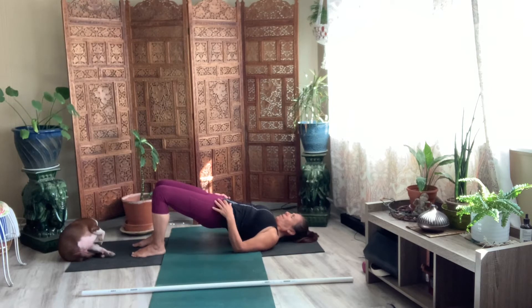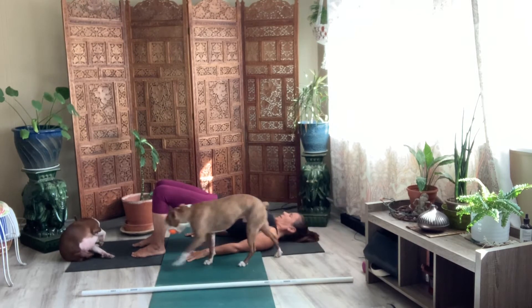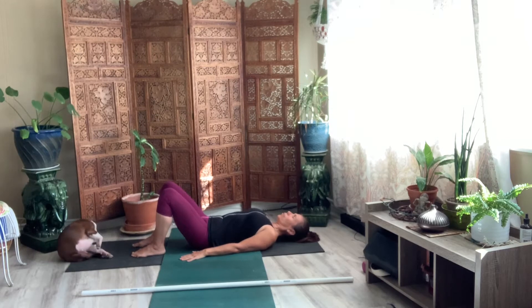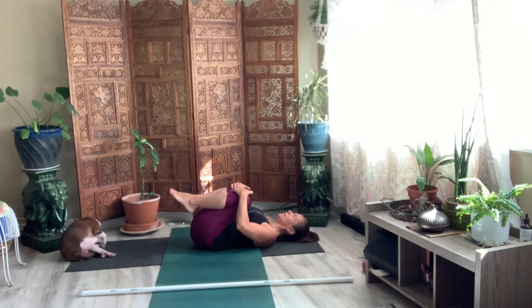I want you to draw the back of your neck into your mat. And breathe it out here. Good. Lower your hips. Lower your low back. And then draw your knees into your chest. Push your low back into the mat as you give yourself a hug.